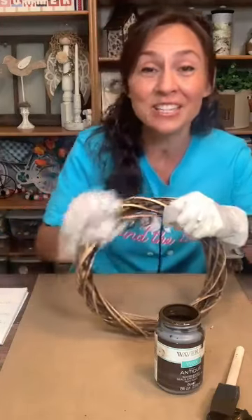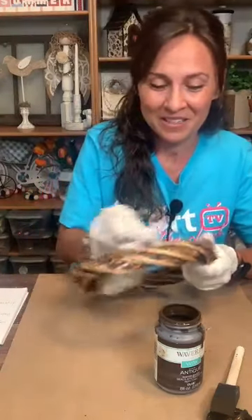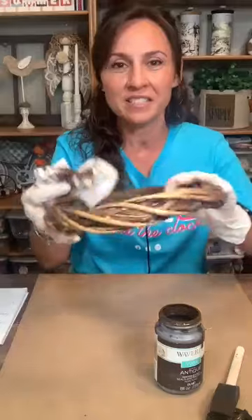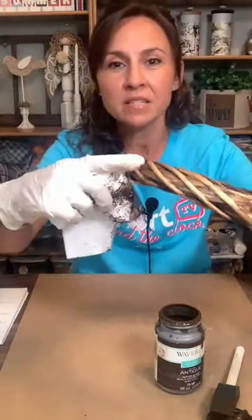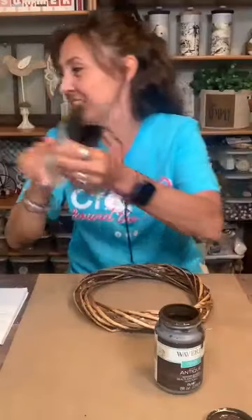She's a golden doodle, a full-size golden doodle — her parents were a full-size poodle and a full-size golden retriever, so she's going to be pretty big. Look how pretty that color is on the wreath! Do you see the variation? Some of it doesn't take the wax as well, so the inside pieces are a lot darker, but it looks really pretty and kind of mimics that rattan look.